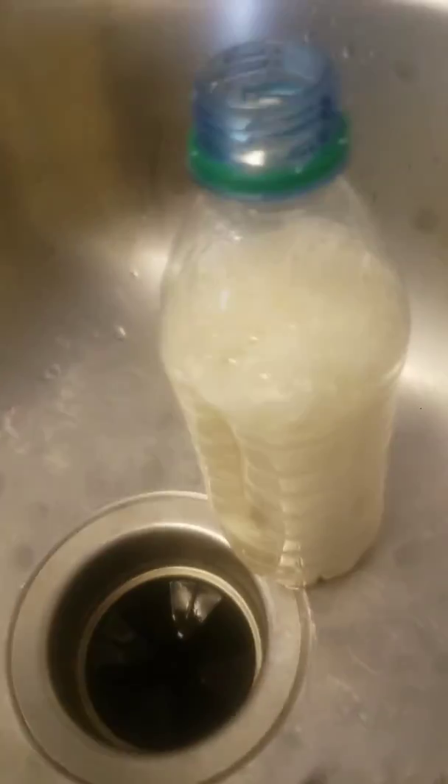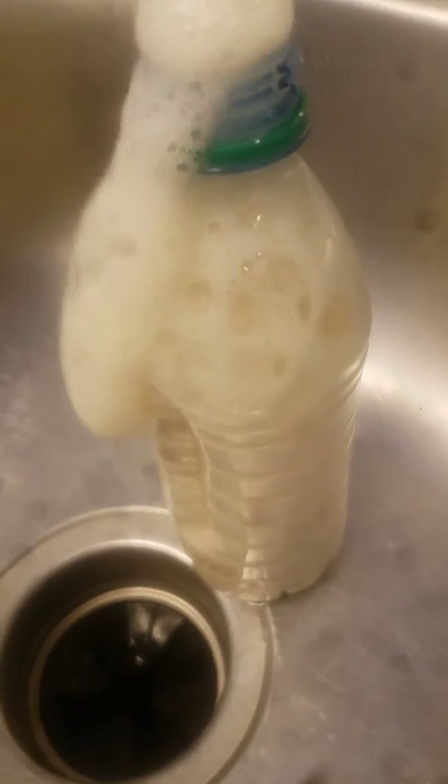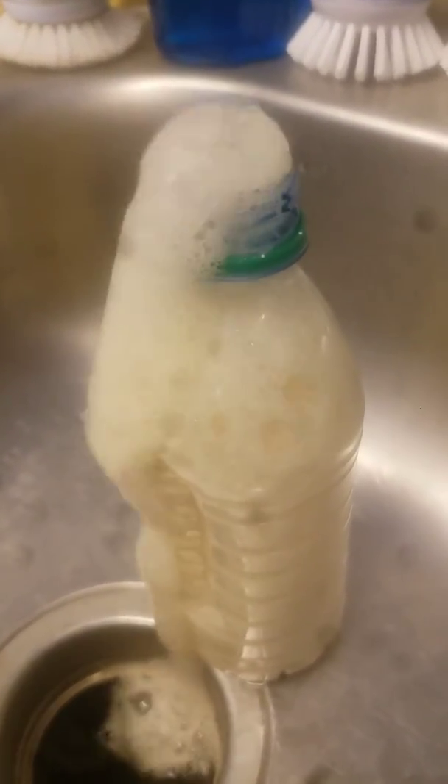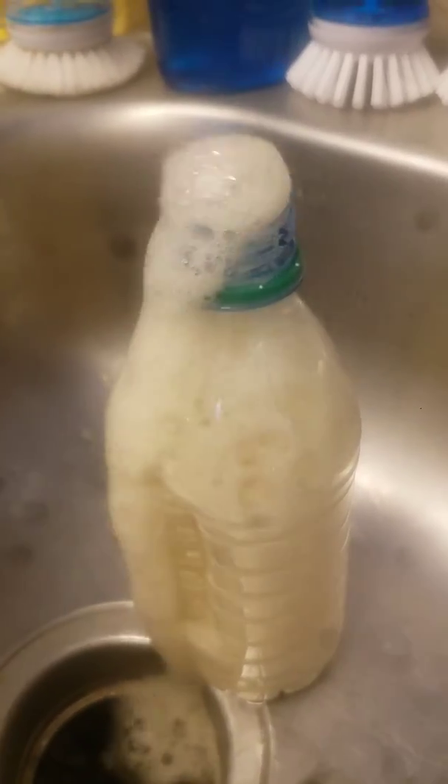Oh. Woo. Looks like soda. It does have a pretty cool reaction though.